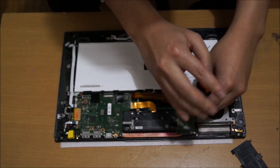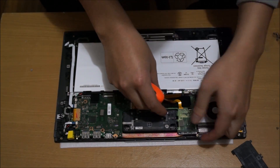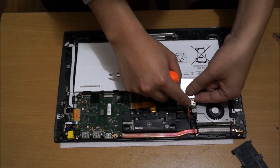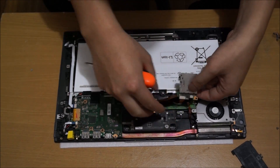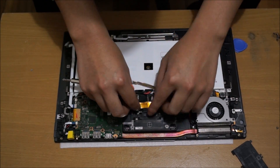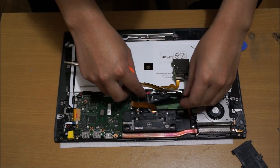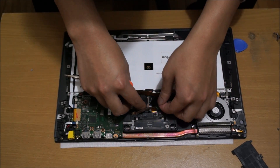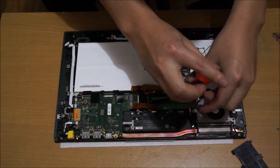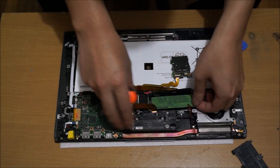We need to remove these cables that I'm pointing out now, as they block and hinder you from opening up a few things. This screw here holds down the SD card reader, and there's a cable attached to the SD card reader that you also have to remove. There's another cable — that cable is your NFC — and under this you need to do all of this just to reach your hard drive. The hard drive is M.2 80mm long.